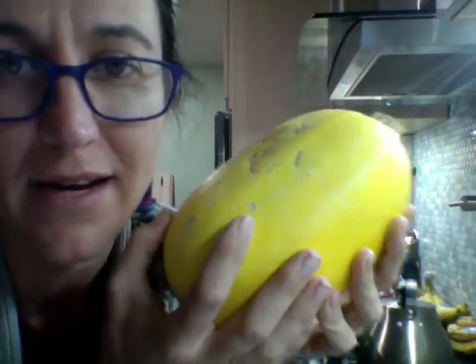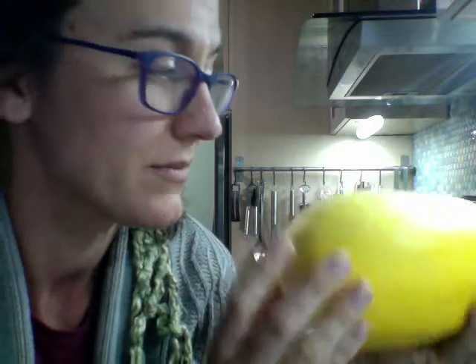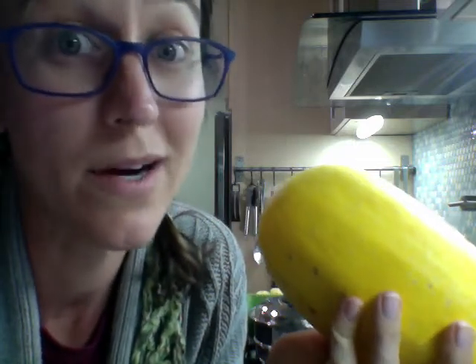If you don't have a spaghetti squash, you can boil spaghetti and just make this with noodles. In general, it's very flexible — if you have a spaghetti squash, you'll cook with that; if you don't, put a pot of water on the stove right now and start boiling it so you can cook some noodles.